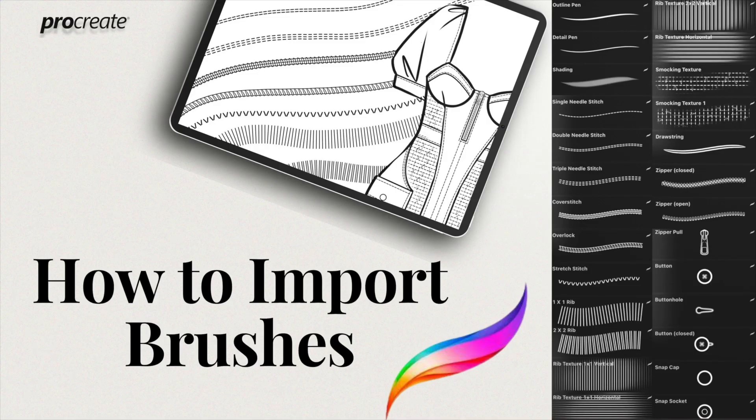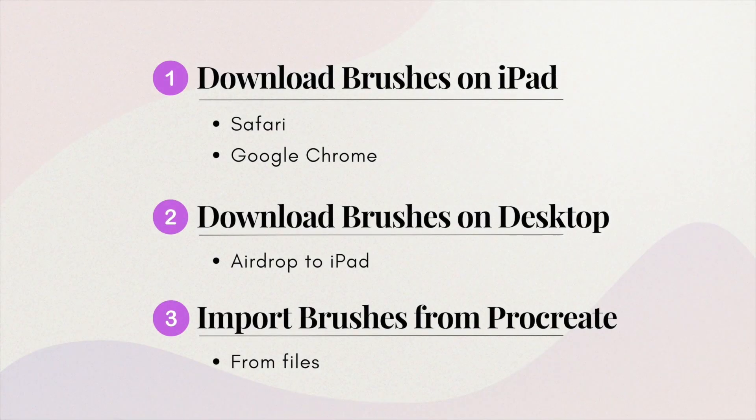Welcome to how to import brushes into Procreate. In this video I'll show you how to download brushes on the iPad both in Safari and Google Chrome, how to download brushes on desktop and then AirDrop them to your iPad, and lastly how to import brushes directly from Procreate.